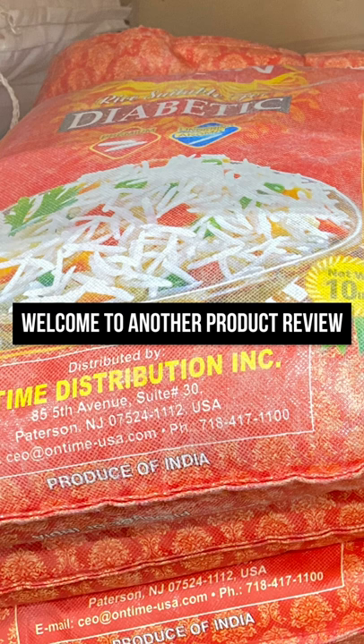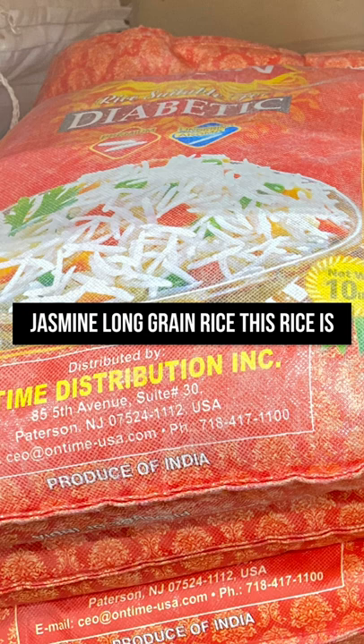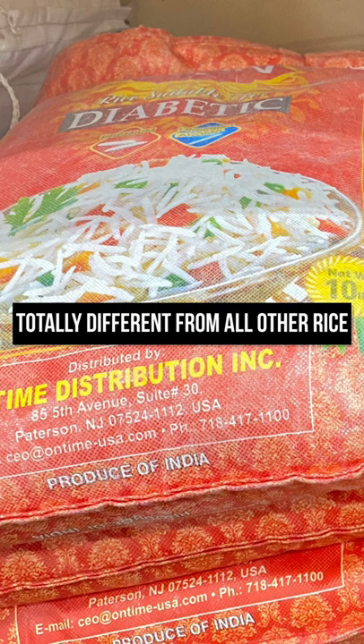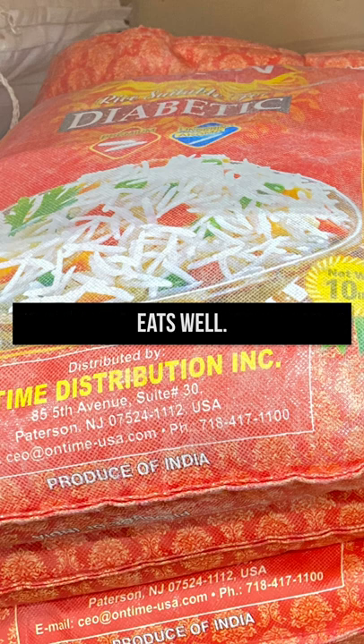Welcome to another product review video. Today we are reviewing the jasmine long grain rice. This rice is totally different from all other rice I have cooked. The grains are long, as shown, and it comes with fragrance.